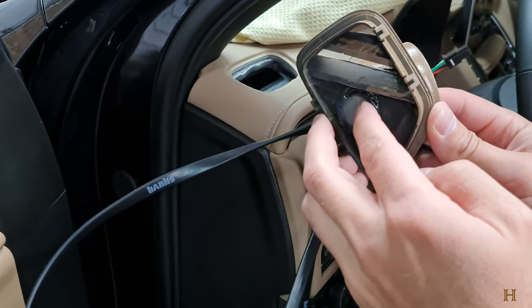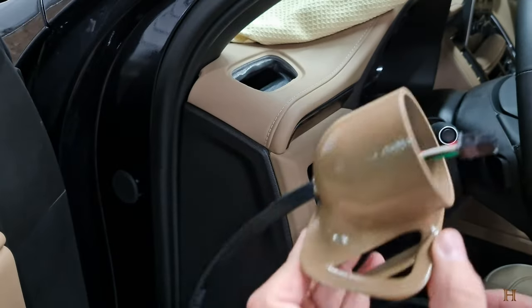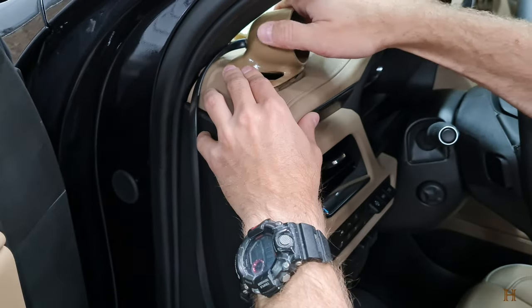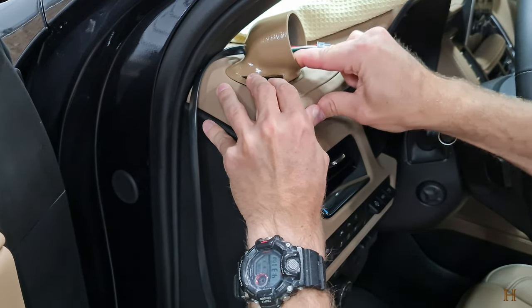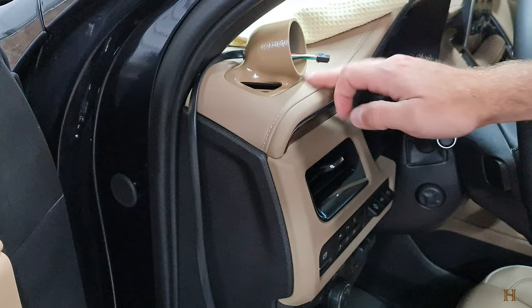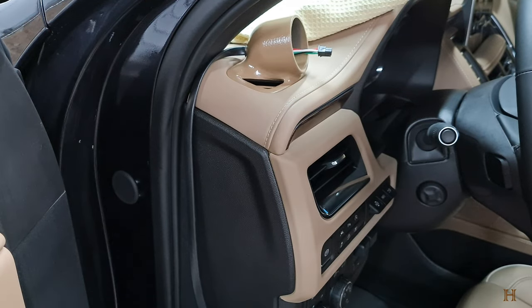I closed the hole down here — basically just took hot glue and filled it in. I got my cable snaked through, got a little rubber grommet on the back, and all I have to do now is simply snap this vent back in place — start in the back, get it down, push the front down, and that's that. Now I'm going to install the iDash and run the cables, and that's how you get a good looking iDash in your 2021 to 2024 Tahoe, Suburban, Yukon, Yukon XL, and probably also Escalade.